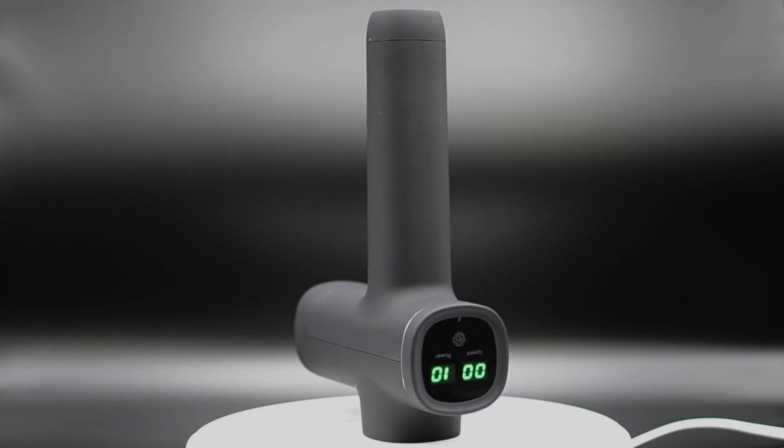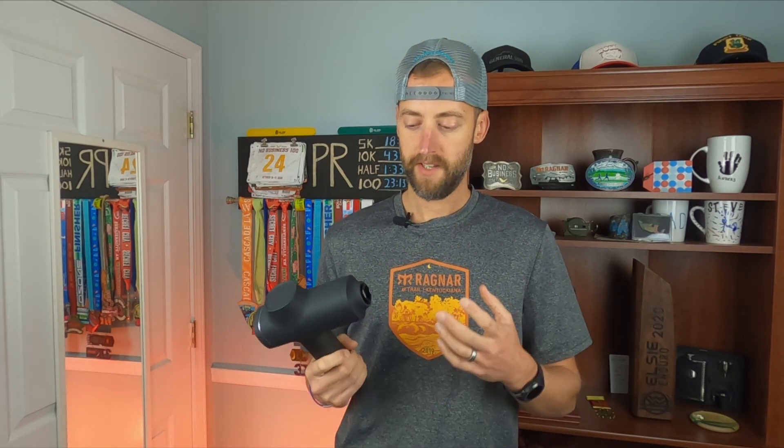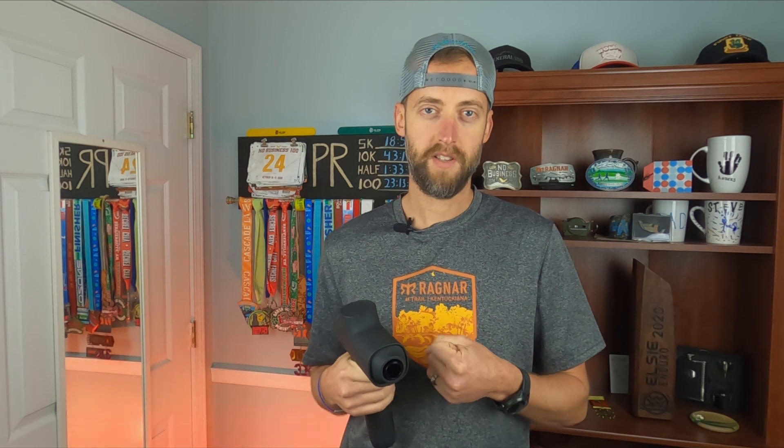I could not find the amplitude rating anywhere for this — I couldn't even find the MiBok website. Basically this is a massage gun made overseas and sold primarily on Amazon, so the only data I could find was there. I could not find the amplitude. This one does not feel to have as great an amplitude as the Recover Fun, which is a 13mm amplitude. The Opov is 10mm. This is probably no more than 10mm amplitude by the way it feels. That said, it does still vibrate and work the muscles pretty well.